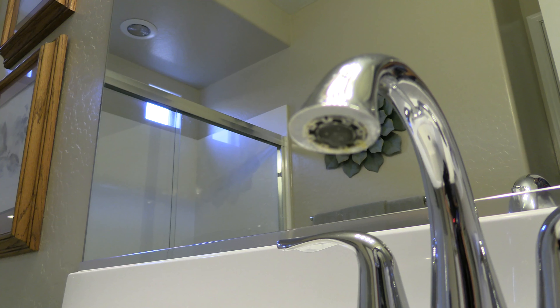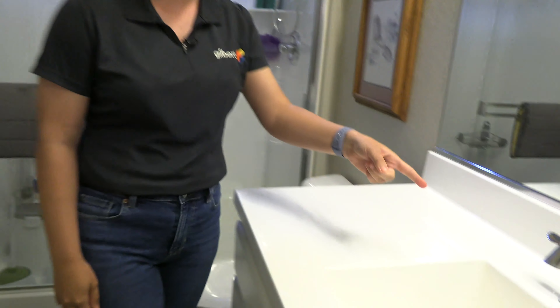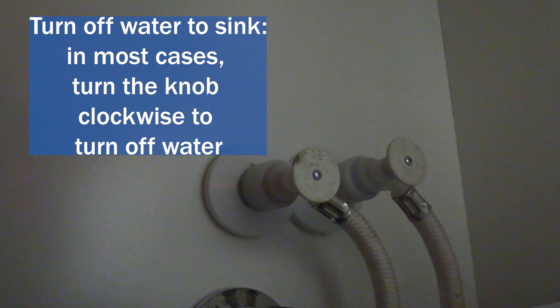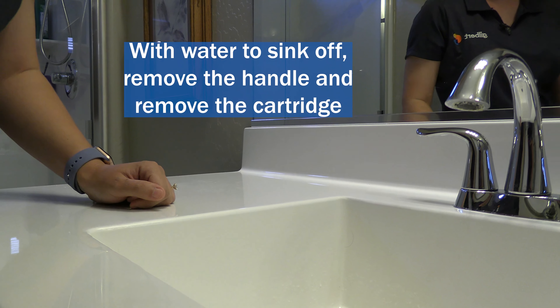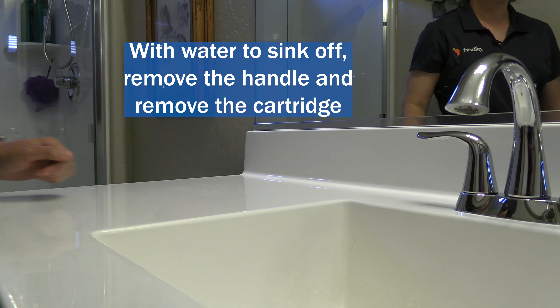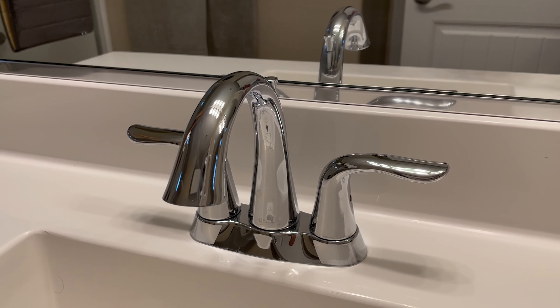Once the water to the house is turned back on, you want to check the inside of your house to see if there's any dripping faucets or shower heads. If that's the case, like over here we have a dripping faucet — the same goes with a shower head. Make sure the water to the sink is turned off underneath the sink. You'll want to remove the handle, remove the cartridge, and take that to any hardware store and have that replaced. Come back and replace it back in the sink.